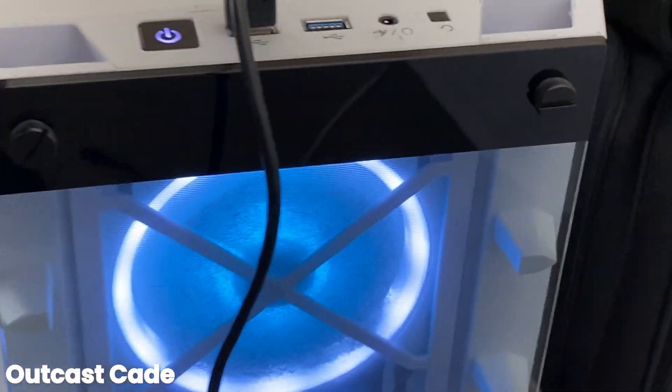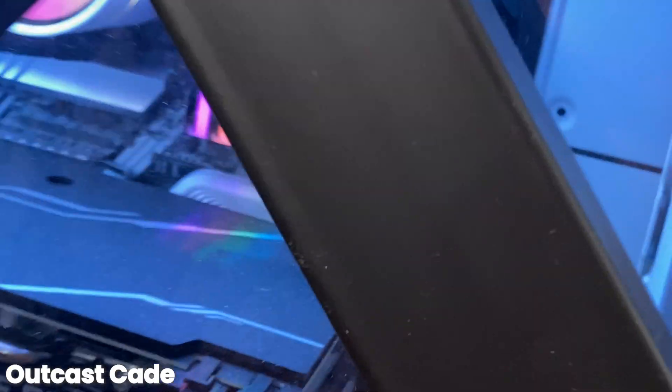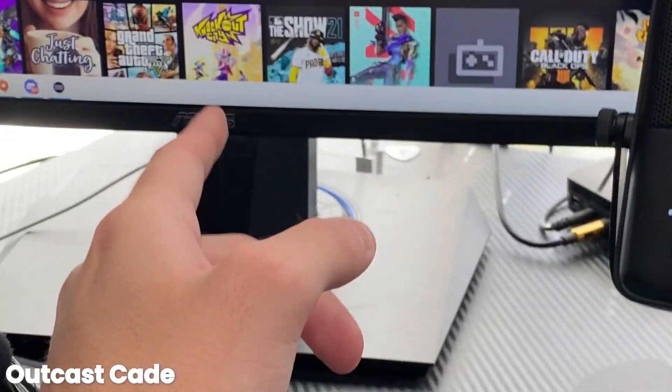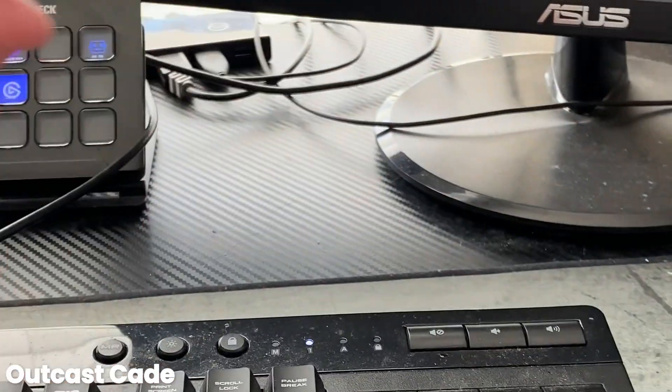Here's the main beast of a gaming PC — got a Ryzen 7 in there, 2070 Super. Look at this thing, it goes crazy. It's my baby right here. We got a 144 hertz monitor and a 75 hertz monitor — I got the 75 hertz when I was on console, and this one at 144 hertz, both ASUS.